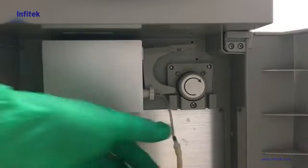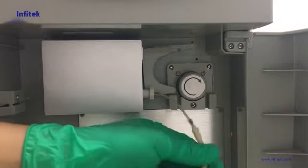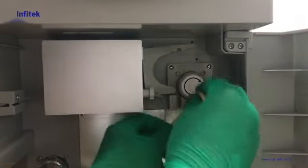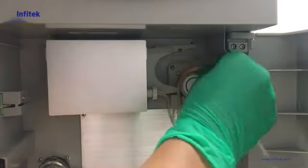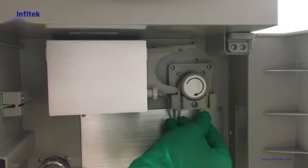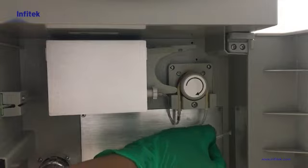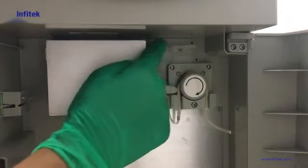We take the pump tube and give it some stretch and massage. Then we hold one end, keep routing it around the tube, then fix the other end. Then we put the tube through the hole and close it.